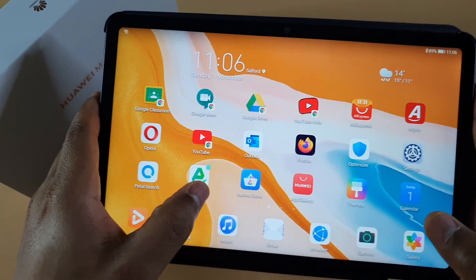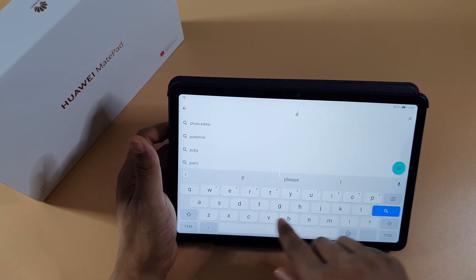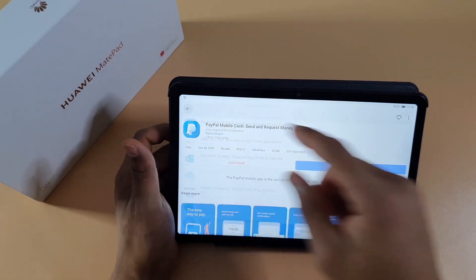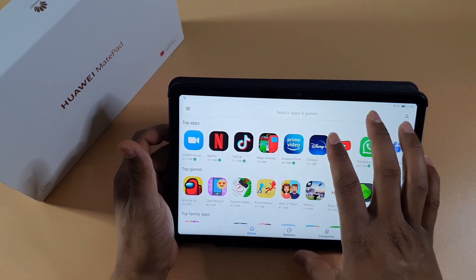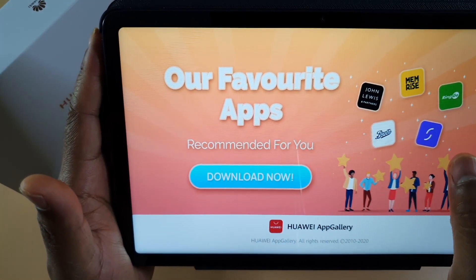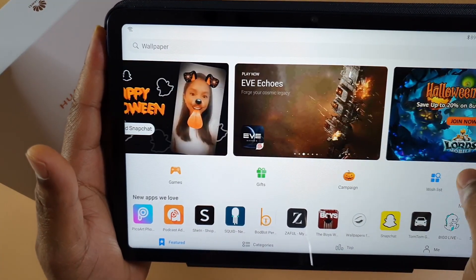Another app I use most of the time is Aurora Store, which I find very easy and straightforward to use. I can just search for any app and it will install it for me. It's very easy, no adverts, nothing. I'd say 90% of the time I just use Aurora Store. There's also the App Gallery, which is quite good as well — more and more apps are getting added every day and everything seems to be working fine.